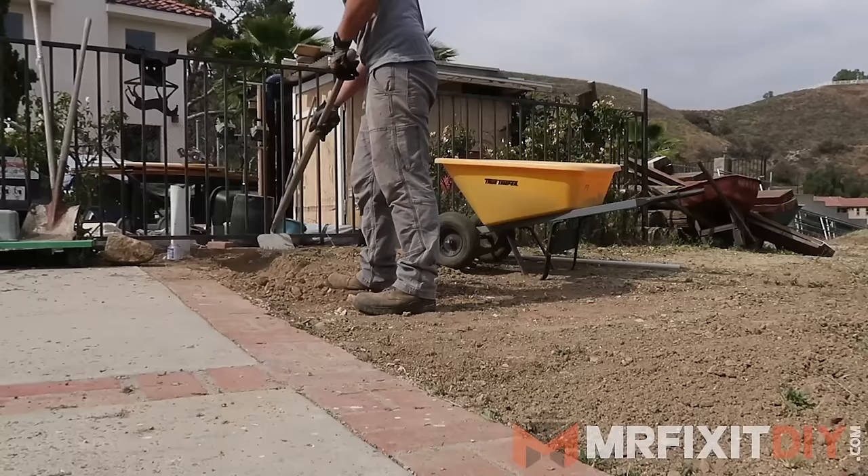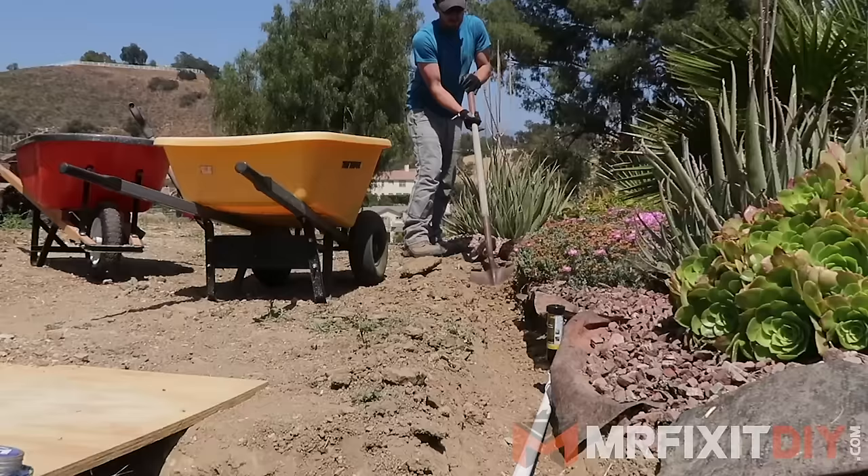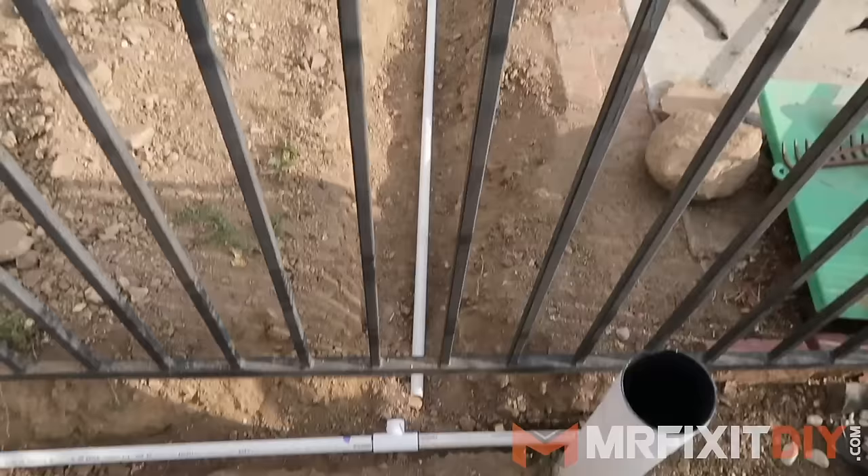You'll have to dig a trench to bury the sprinkler line. Depending on the size of the area that you're working in and the type of soil that you have, that can either be easy or a huge pain in the ass. In most cases for irrigation lines, anywhere from eight to 12 inches deep is sufficient to bury your pipes. However, if you live in an area that freezes, make sure you plan to drain your lines at the end of the season so they don't freeze and rupture during the winter.